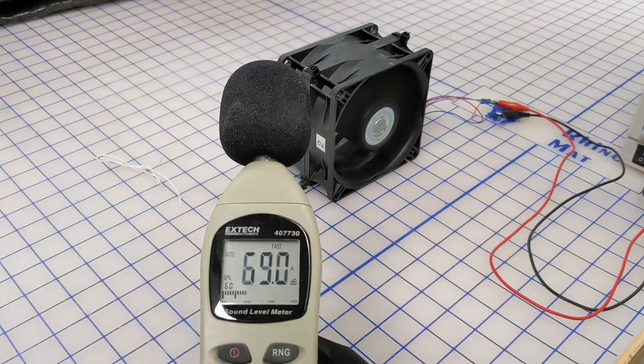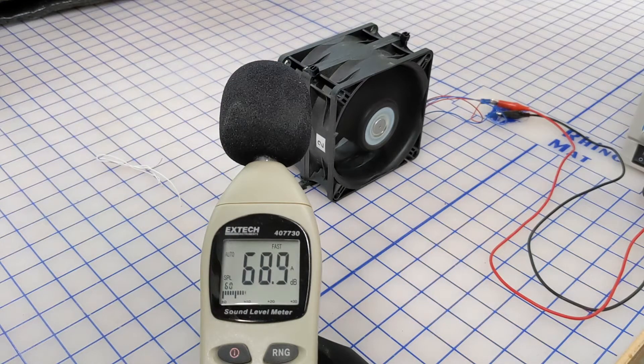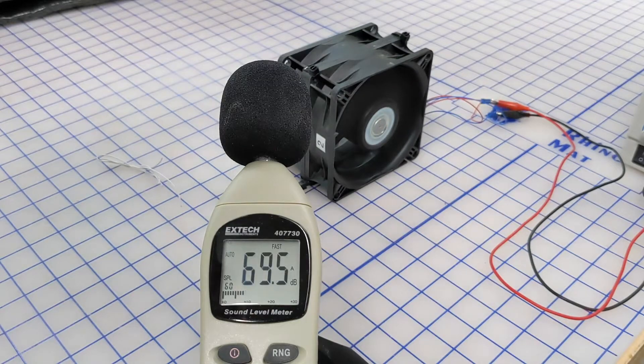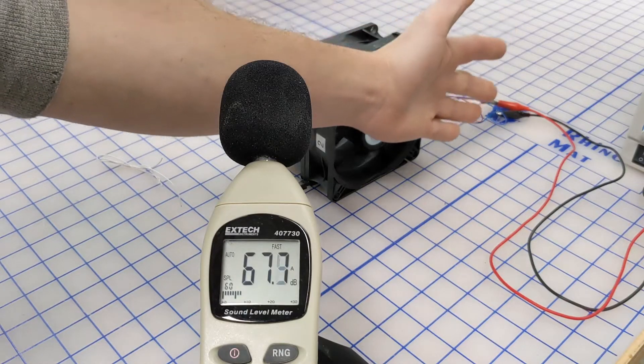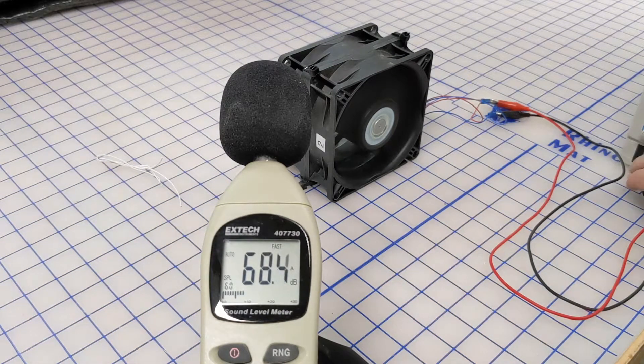We're going to take a hand and first put it on the exhaust side of the fan after the readings have stabilized, then move it to the intake side. That was a difference of about five decibels up and down — quite substantial.